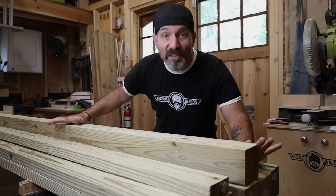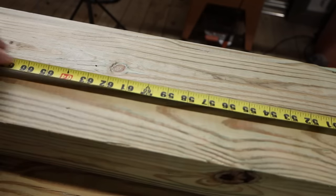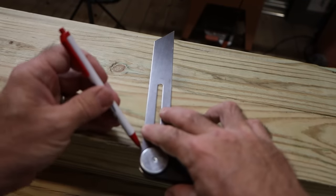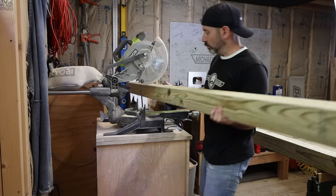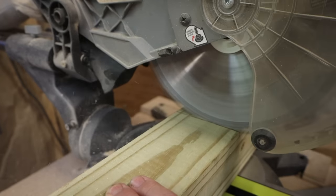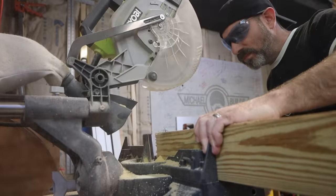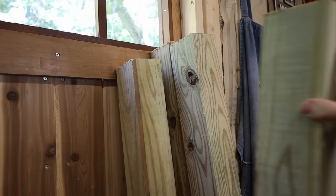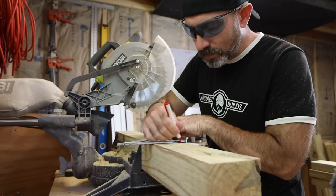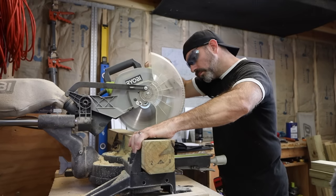I'm going to start this build off by cutting the four 4x4 legs to length and also cut the angle at the tops of each post. I didn't do a very steep angle on this roof — just six and a half degrees, just enough to get the water to run off the top and add a little bit of visual interest. Now I'm just going to rough cut the stiles.